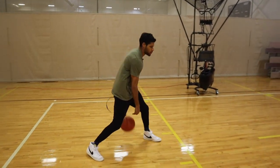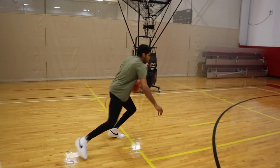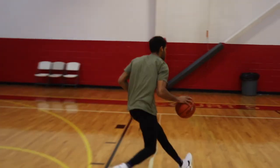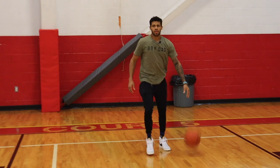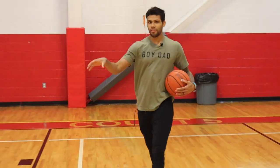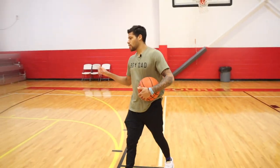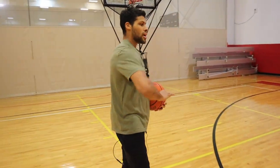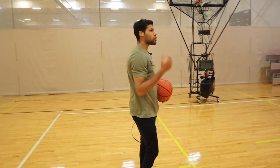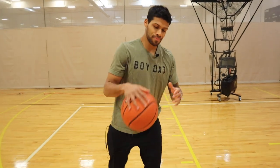I'll show you guys one more rep. Stop left, spin, score it at the basket. Make sure you guys get five reps where you're stopping on that inside foot, five where you're stopping on that outside foot, and then same thing on the other side, and mix whatever you guys want to work on — floaters, layups, jumpers, whatever you want. So that's 20 reps right there.